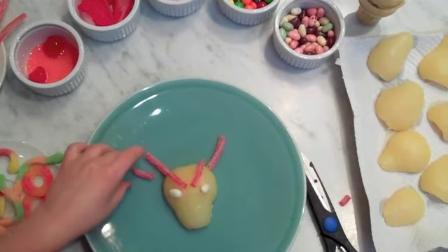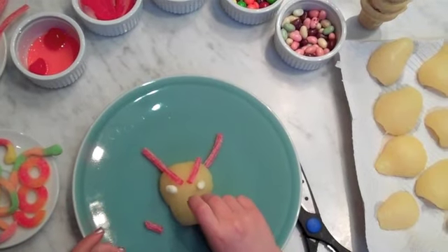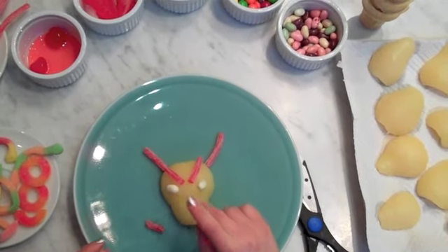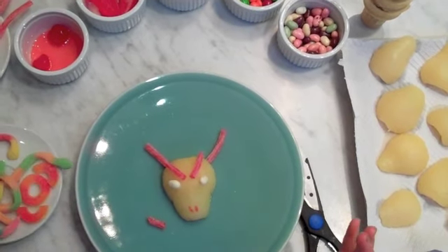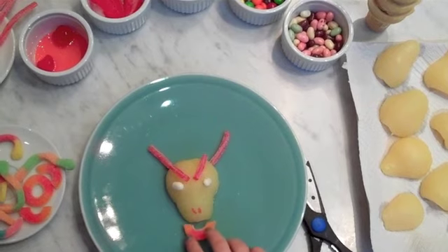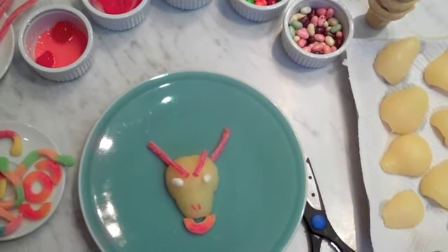And make these. After I'm done with that, I'm going to take half of one of these and put that right there as the bullring. Put that back.